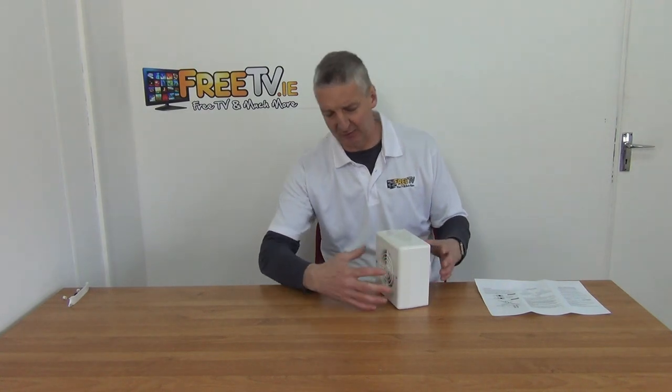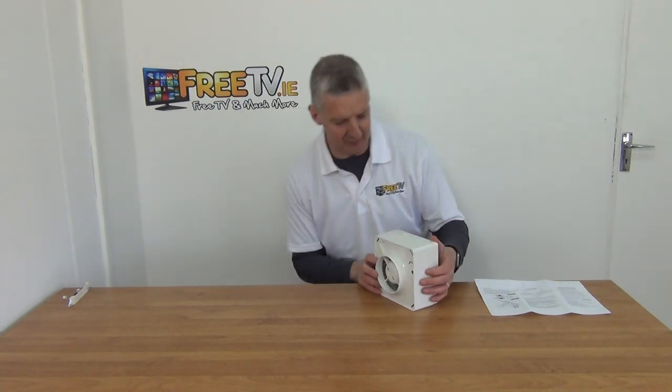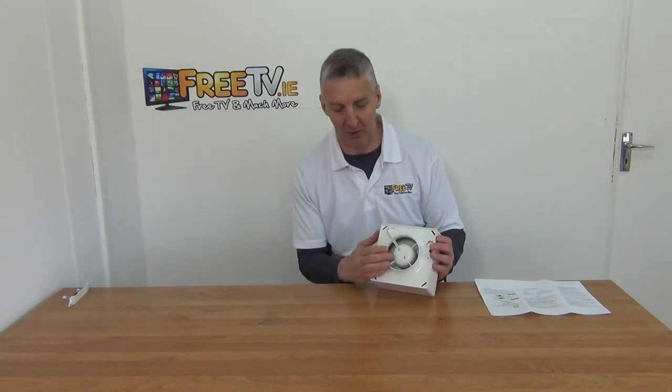I've used a Phillips screwdriver and unscrewed the front cover. Looking around to the back first, you'll see the general design — this unit is mounted onto the wall and then you come along and mount it straight down.